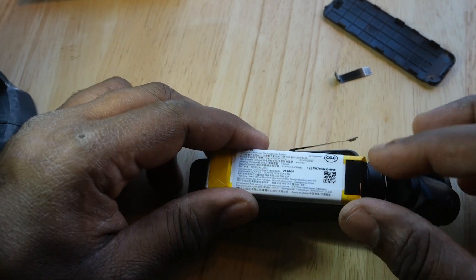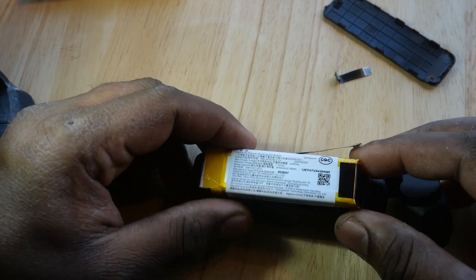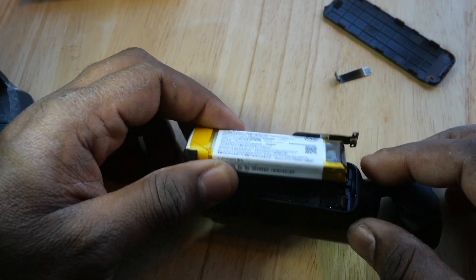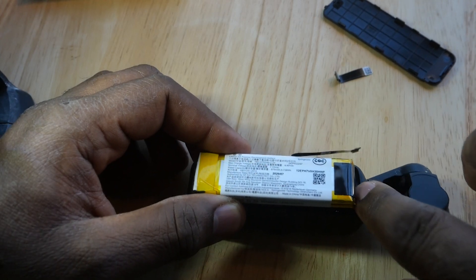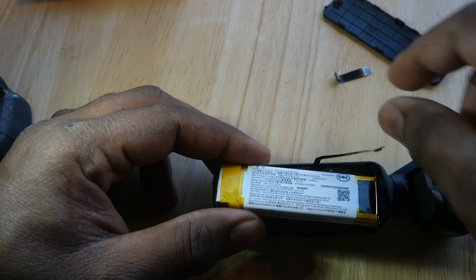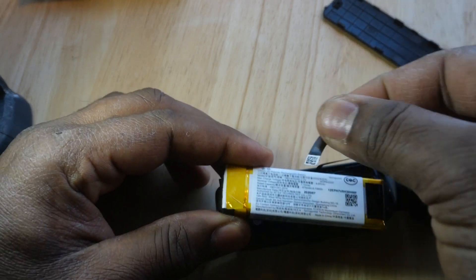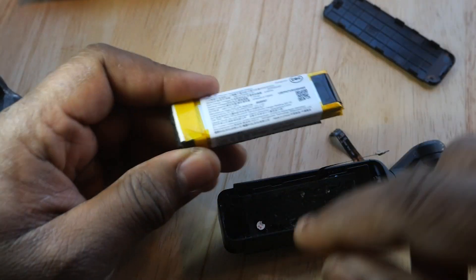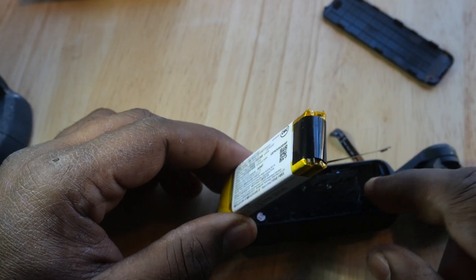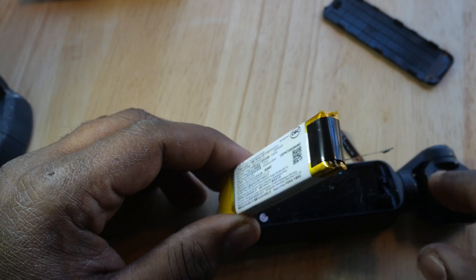The battery is a tricky one to take out — well, not exactly tricky, but you need to know how it comes out of the unit. To get it out, you should leverage from the top part of the camera. You should not do it from the bottom. If you do it from the bottom, the cable is going to snap over there, as happened to me. So you take it out and fiddle around there to do what's needed to get the plate out.